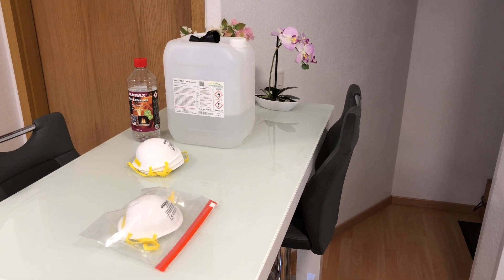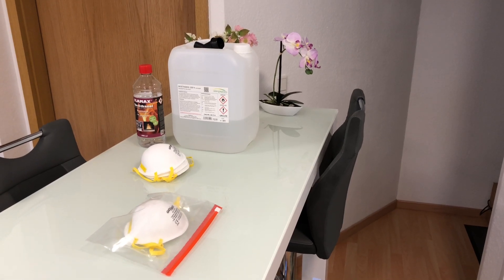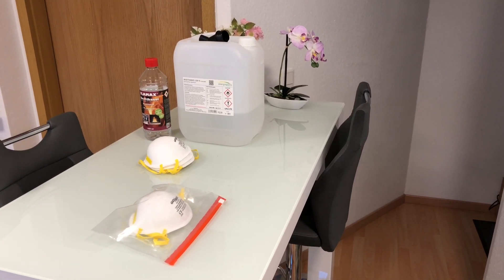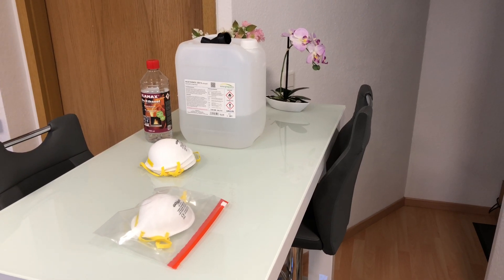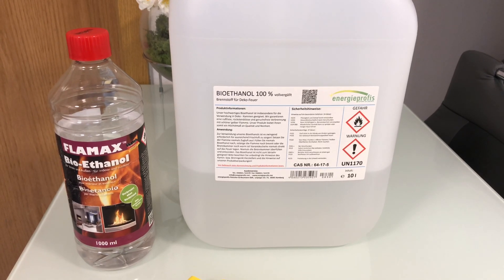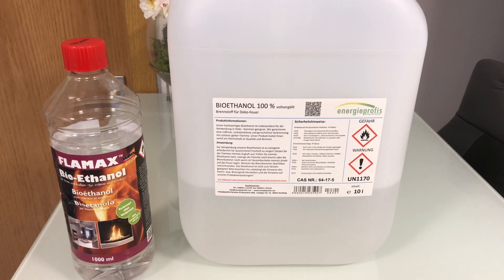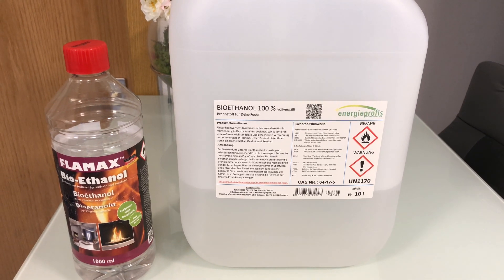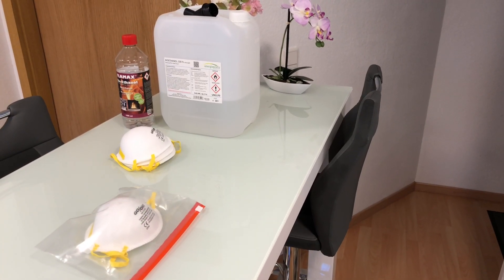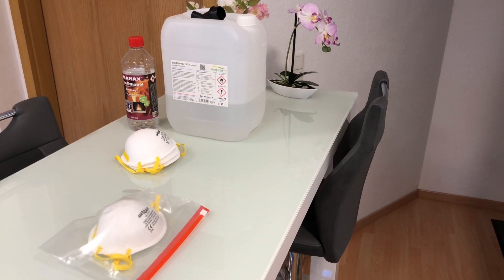Another way to disinfect a single-use mask is to use at least 70% alcohol. I prefer to use 100% ethanol as it evaporates quickly and eliminates the drying step at the end. Bioethanol and ethanol are sold in hardware stores for alcohol stoves and decorative fireplaces. The higher the percentage of alcohol in the product, the less water is in there that would need to be evaporated after the disinfection step.